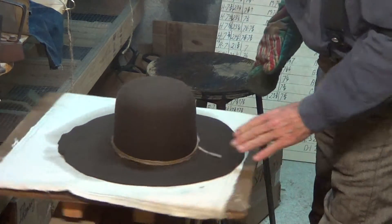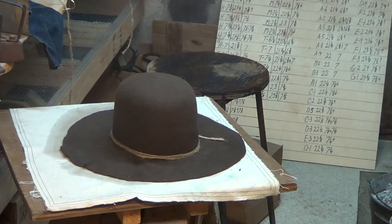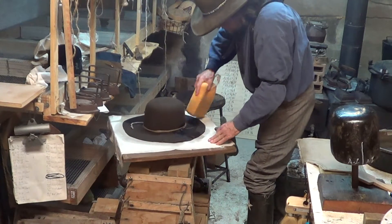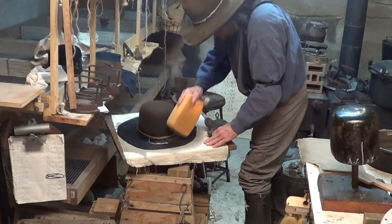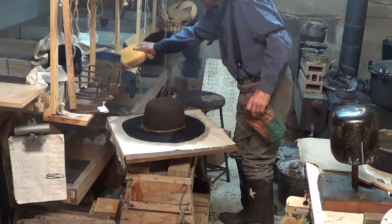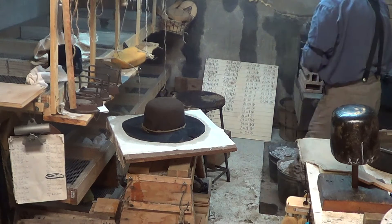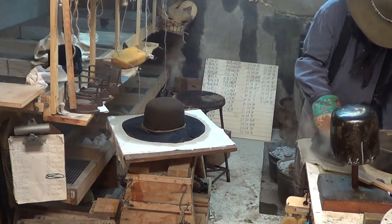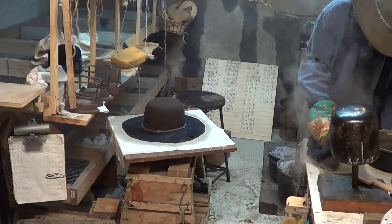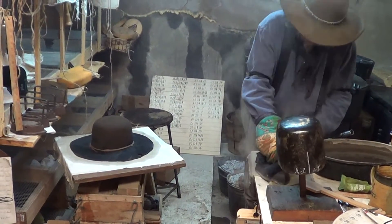We've got wrinkles here — I don't know if it'll pick it up, but we've got wrinkles right here. The trick of it is keeping it wet. And now when you take these irons — these irons are way hot. What I'm doing now is also cleaning the iron, but I'm also cooling it down just a little bit more.